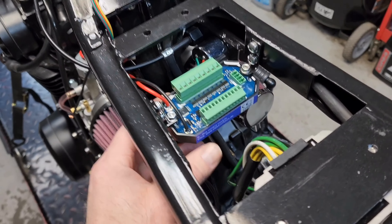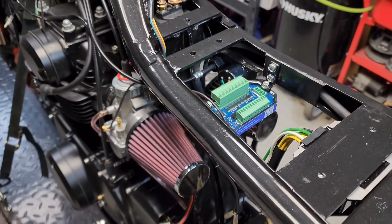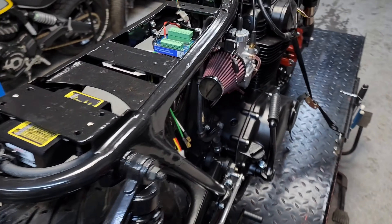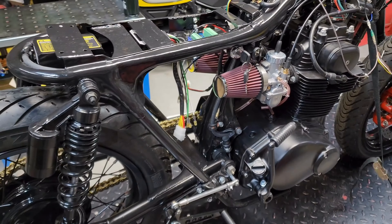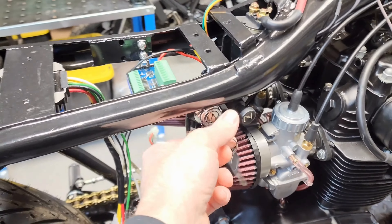We just got done installing the Axle Juice control module — it's a great alternative to the Moto Gadget units that are really hard to find right now. If you guys are interested in a video on how to set one of these up, let me know in the comments and we'll dig deeper into that.